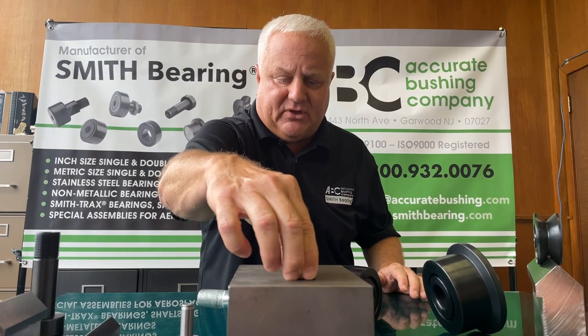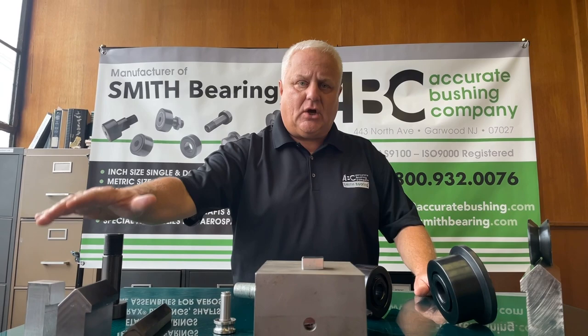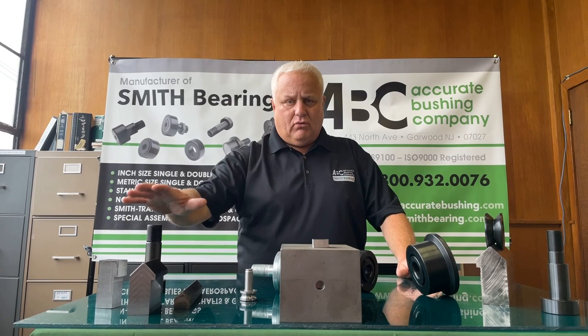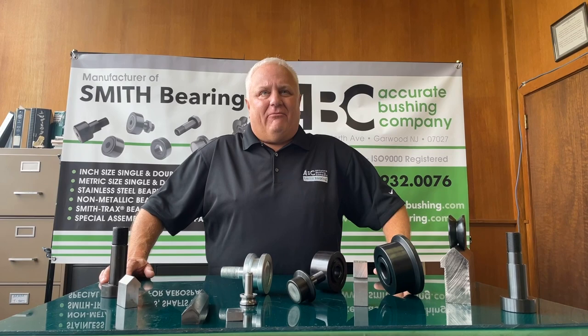Once again, as I've talked previously, we really promote using a quality shaft inside the bores of yoke rollers. We also recommend that you use a proper rail for the bearings to roll on. Thank you so much for tuning in — join us next time for more Smith Bearing info.